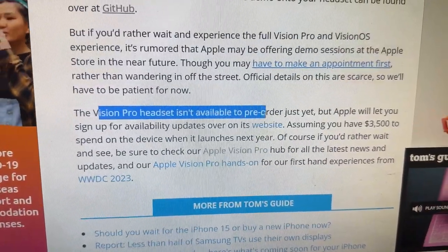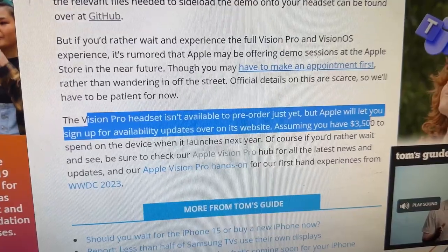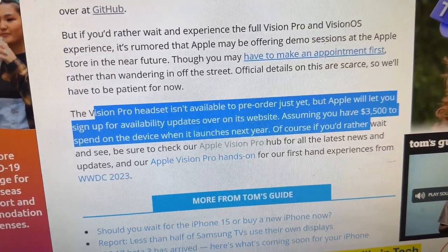The Vision Pro isn't available to pre-order just yet, but Apple will let you sign up for availability updates on its website at $3,500. Are you excited about the Apple Vision Pro? Some people are pro, some are con — a lot of people in the US don't seem to be for it, but people in Asia really love Apple. It's quite interesting to get perspectives from different parts of the world. Leave a comment below and let us know where you're from as well.